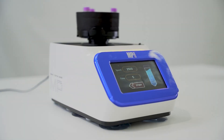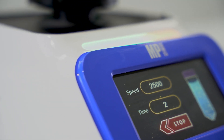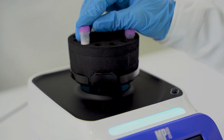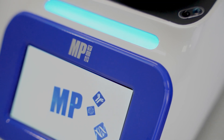Welcome to the future of laboratory mixing with the all-new Smart Vortanizer from MP Biomedicals. Engineered to ensure stability, designed for user-friendly operation, and focused on your comfort and safety. With its advanced stability features, the Smart Vortanizer ensures precise mixing without all the hassle that may disturb your samples or experiments.